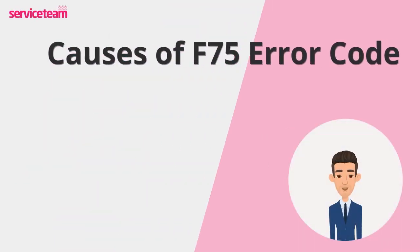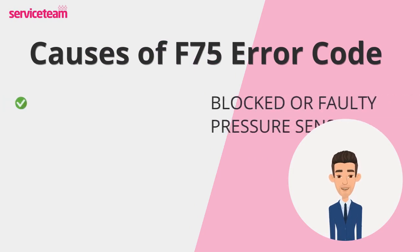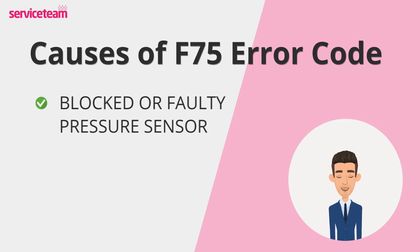Let's see what causes the F75 Glowworm error code. The F75 error typically arises from a blocked or faulty pressure sensor. This sensor monitors water pressure in the boiler, ensuring it stays within safe limits. Over time, limescale, dirt, or debris can clog the sensor, leading to inaccurate readings. Also, electrical faults may cause the sensor to stop working altogether. If the pressure sensor fails to detect changes, the PCB triggers the F75 fault.